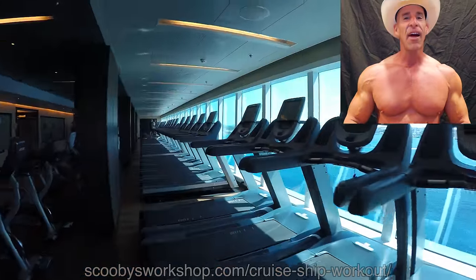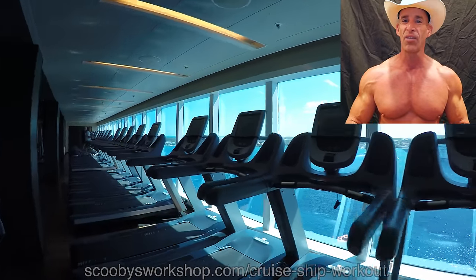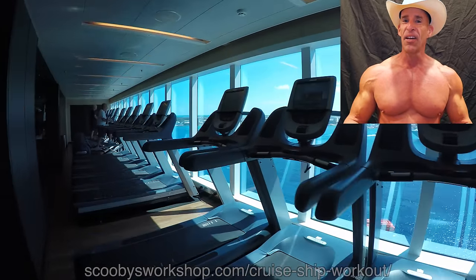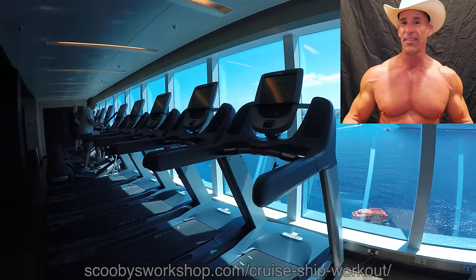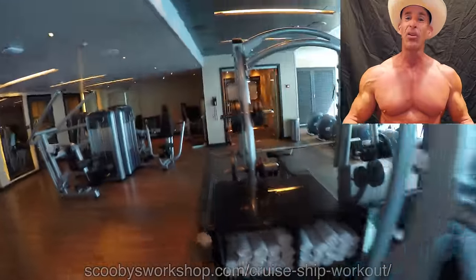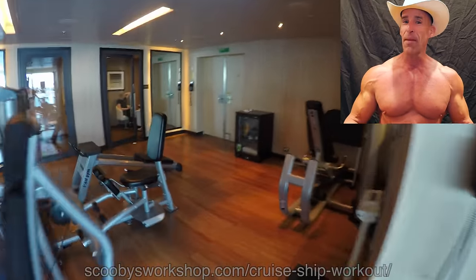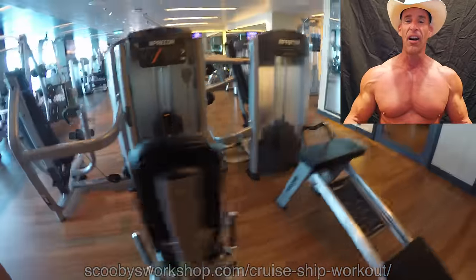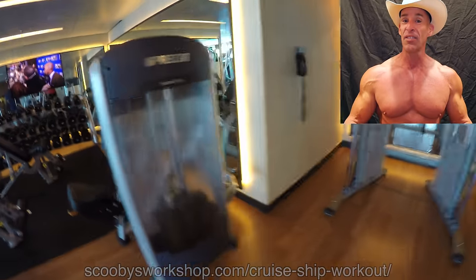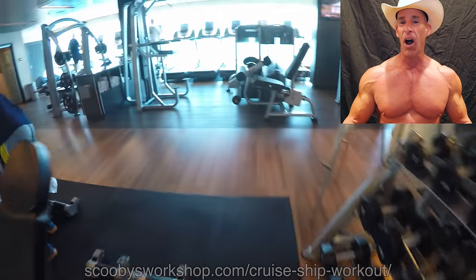Now let me show you a workout. One thing you're going to find in most cruise ships is that the gyms are pitifully small for the number of people on the ship. This ship has 4,000 people on it, and yet the free weight area is literally like 10 feet by 10 feet — 3 meters by 3 meters. To work out in an environment like this, you have to be incredibly flexible. I would strongly recommend that you bring a suspension trainer, either the $200 TRX or the $5 SRX I've shown you how to make, and some resistance bands.